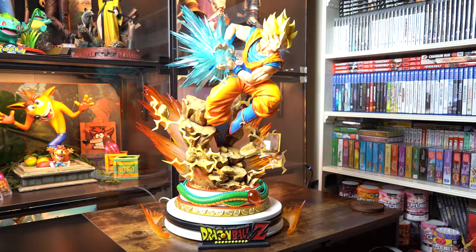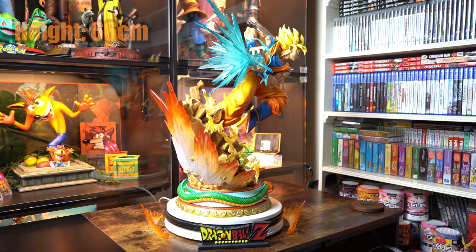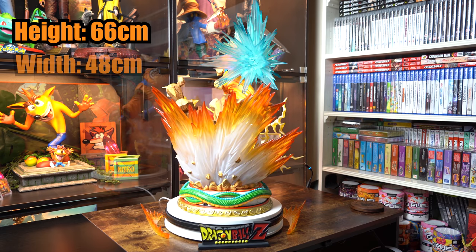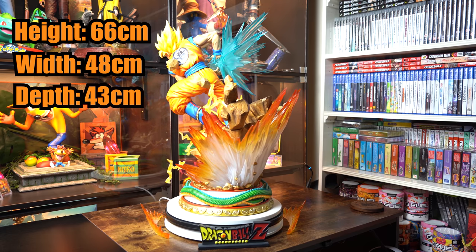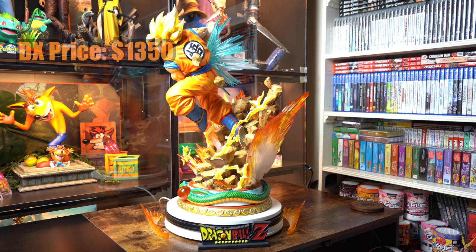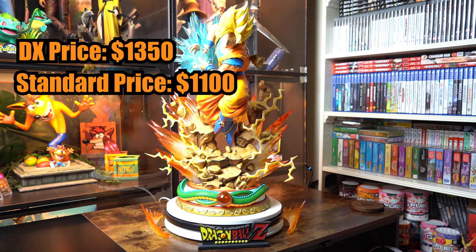So we're at the size and pricing section. The height of this statue comes to a total of 66cm at its tallest with the Super Saiyan 3 head sculpt, the width is 48cm and the depth is 43cm. It's a large piece and definitely a heavy one, so be very careful where you place it. This statue comes in at $1,350 for the DX version and $1,100 for the standard version, not including shipping. Overall, this is another amazing piece to add to the collection and a great start to the anime side of my collection.